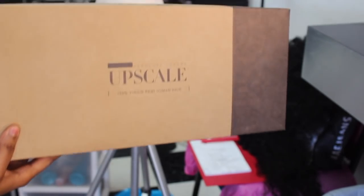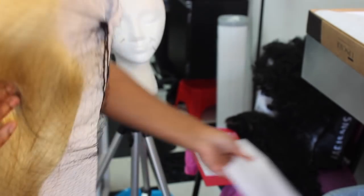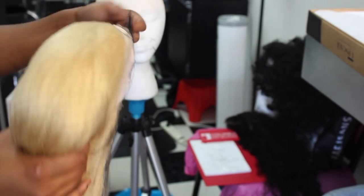So here is the unit that I got from samsbeauty.com. It is the Upscale brand and I believe this brand may be exclusive to samsbeauty.com, I'm not exactly sure. But it is a full 613 unit and it is a lace front. This is how it comes packaged — very nicely packaged. It comes with all the stuffing and everything on it. So here is that beautiful 613 color.